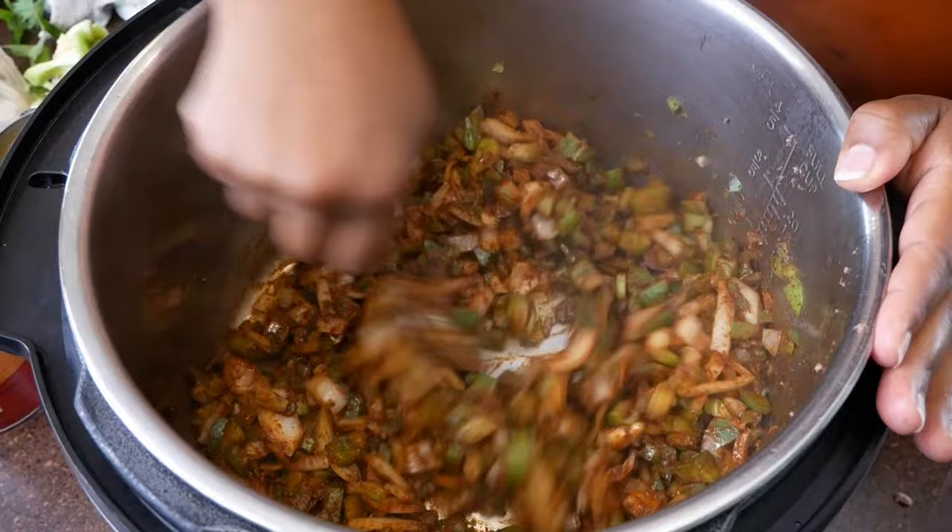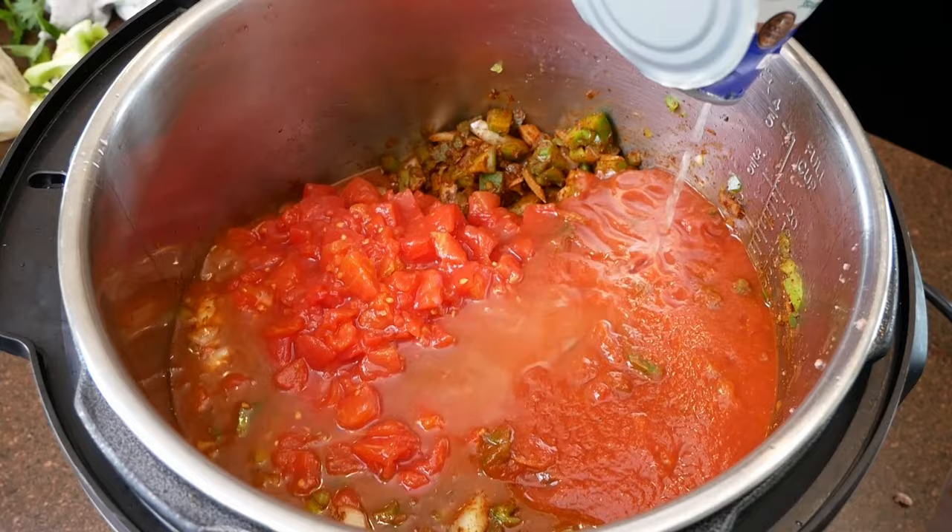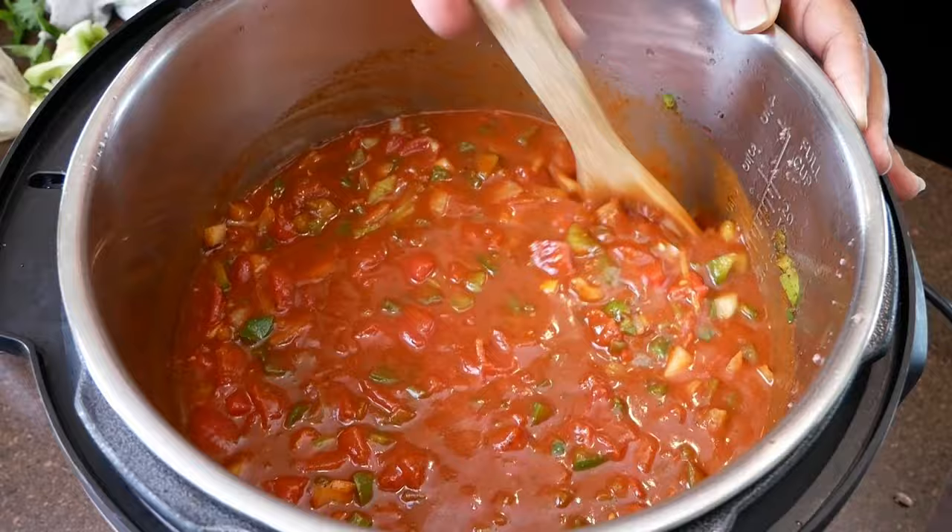Next, add in those diced tomatoes along with their juices. Then you're going to add the tomato sauce and the chicken broth. And now we're going to add our canned beans.